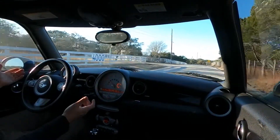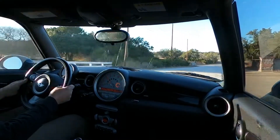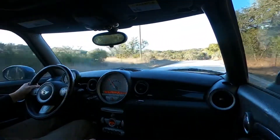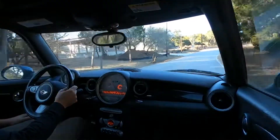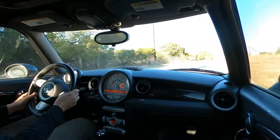The car tracks nice and straight. There are no worrisome noises or vibrations coming from the suspension. Brakes are on point — they are properly firm.